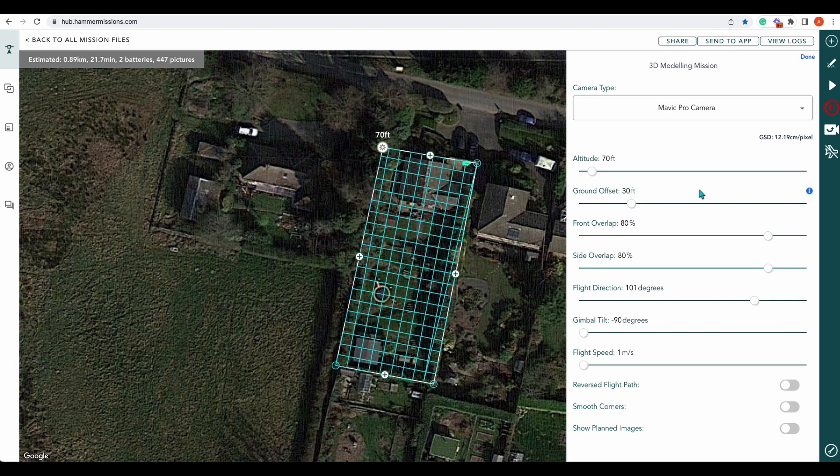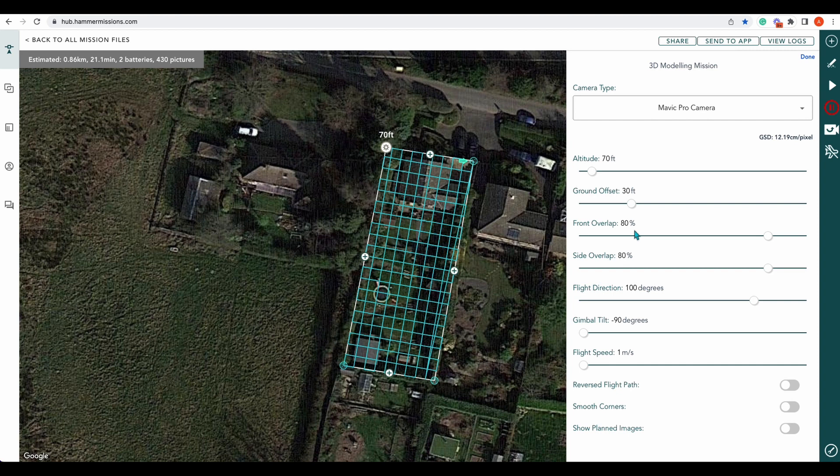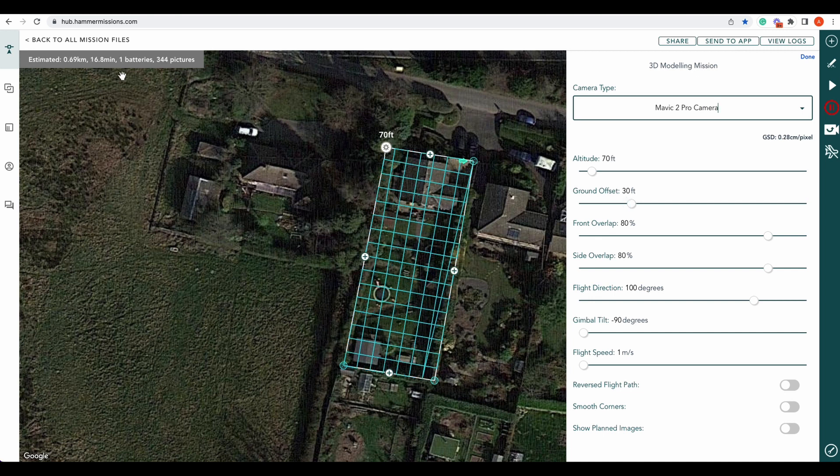We'll change that to 30. As you can see, there's quite an intense amount of lines, so I'm going to straighten this out a bit. We might want to bring this in a little bit more to see if we can get that flight time down. Change that to our Mavic 2 camera — and there we go. Once we change it to the Mavic 2, it's brought it down to one battery, 16.8 minutes, and roughly 344 pictures. Let me try and straighten that line out.